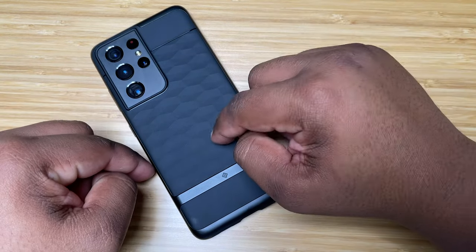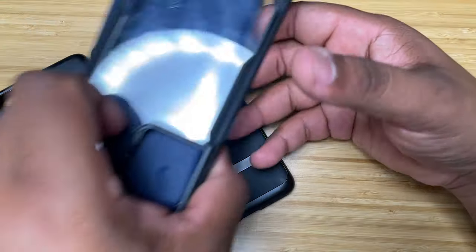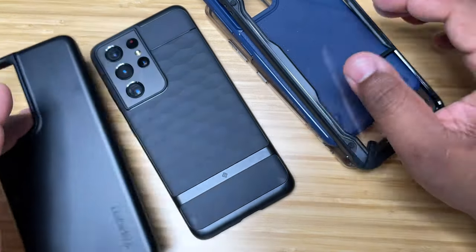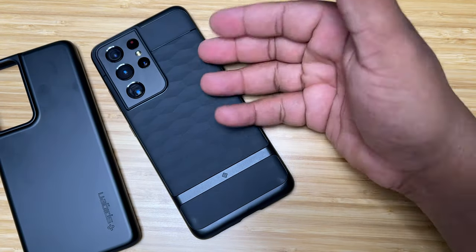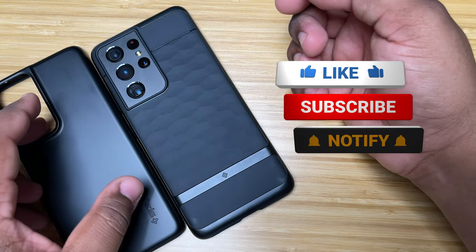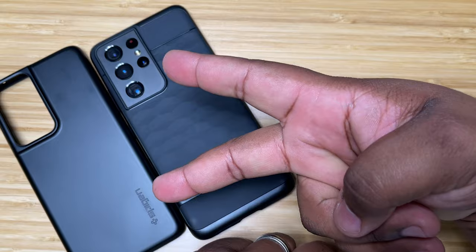Let me know what case you're using on your phone — are you using the Parallax, the Spigen Thin Fit, or any of the other cases like the Ringke cases? I also have the dbrand Grip with the MKBHD Icon Skin on the way, arriving sometime in March, and I'm thinking about picking up an Otterbox as well. Let me know what you think in the comments, drop a like, and I'll catch y'all in the next video — TechKick Mike, I'm out.